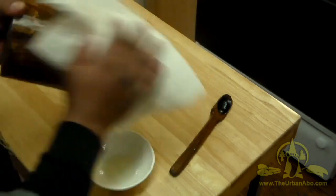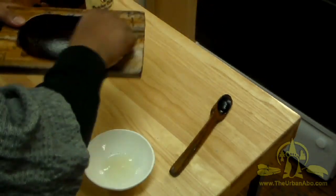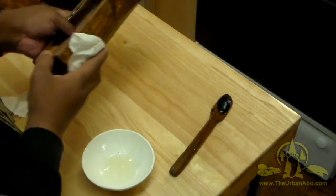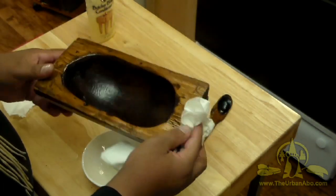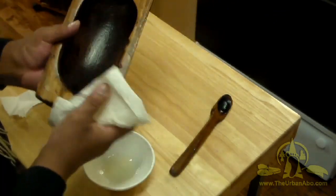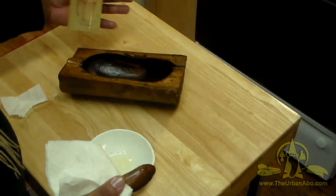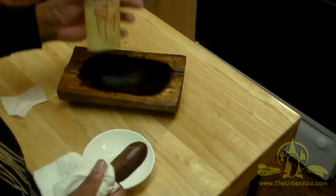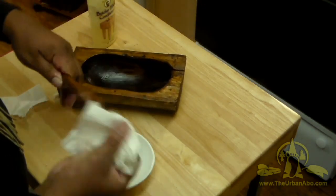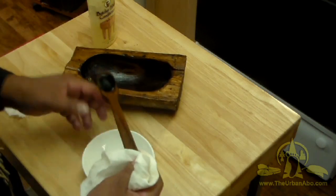I'm just taking a dry towel now and rubbing this down, buffing it in so it's not feeling greasy anymore. You can already see the sheen coming out, and that's the goal. I just wanted to make this quick and simple video to raise awareness of butcher block conditioner for your rustic handmade items that you want to keep around for a while. Go ahead and buff this out.